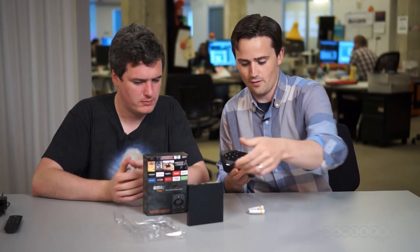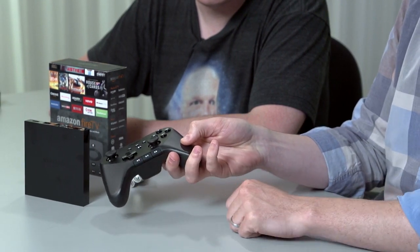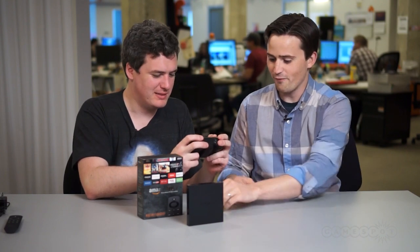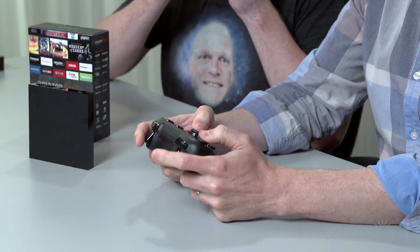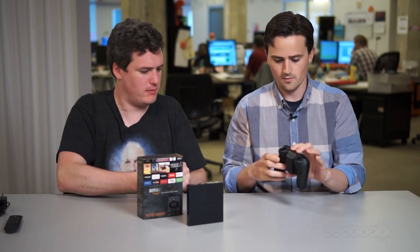Immediate impressions: it's obviously styled after the Xbox 360 pad with the offset analog sticks, although these buttons definitely make it look like an OnLive controller. And without sounding too mean, it's a little bit flimsy like an OnLive controller — it feels a little light. That might change once you actually put the batteries in. First impressions: it does feel a little flimsy.